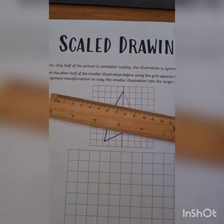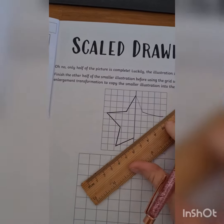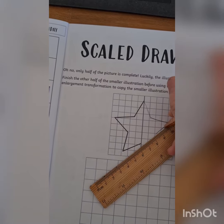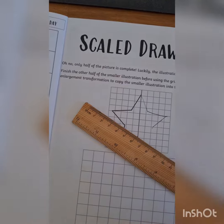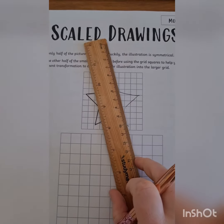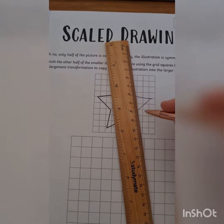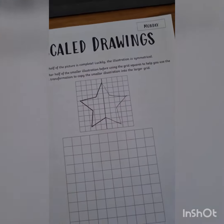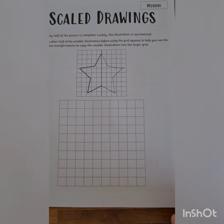Very hard to do with one hand while I'm trying to film — I'm trying my best. Okay, to make my symmetrical star. A few wonky lines there, but you'll be able to use two hands and get it straighter than me.